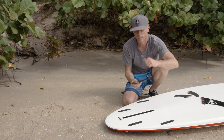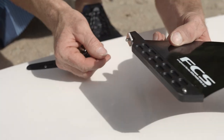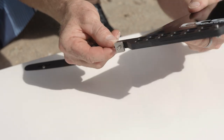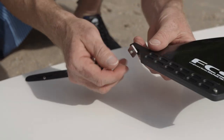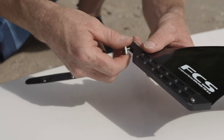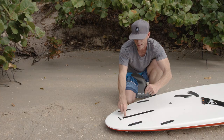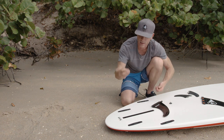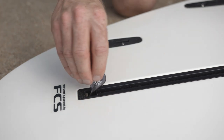The other type of fin uses a screw and a screw plate, and this fin works in the same type of fin box. For this fin, I have the fin, the fin screw, the fin plate, and a fin key. The little pin is located at the rear of the fin. Before I drop the fin into the track, I'm going to take the little plate and drop it into the track, making sure it goes in nice and flat.